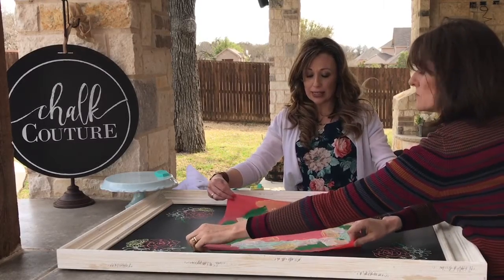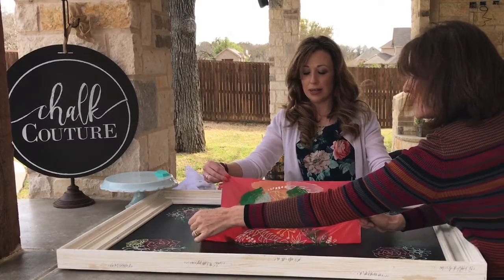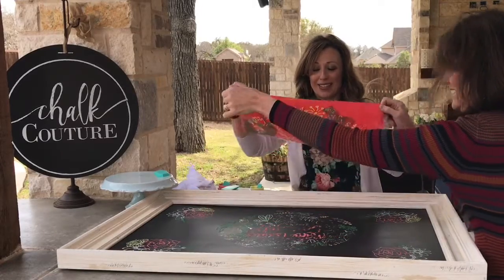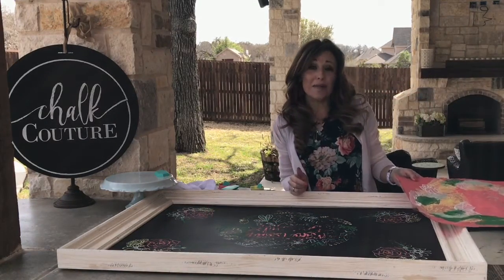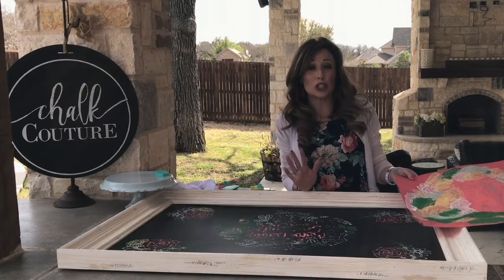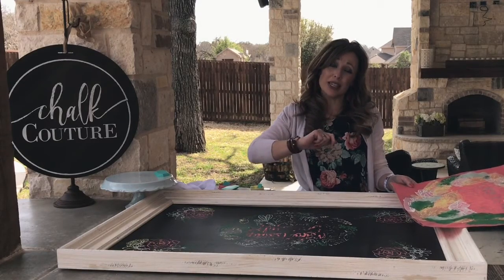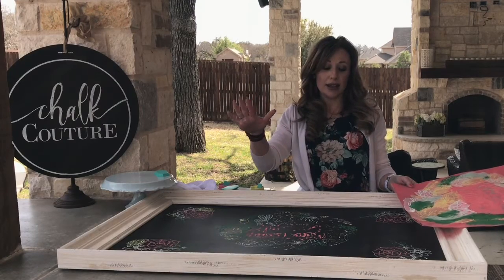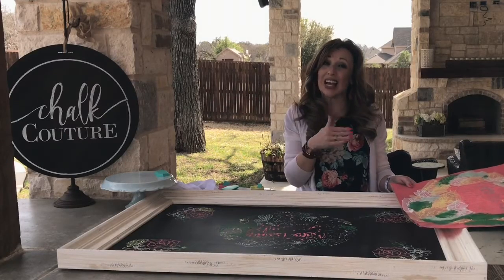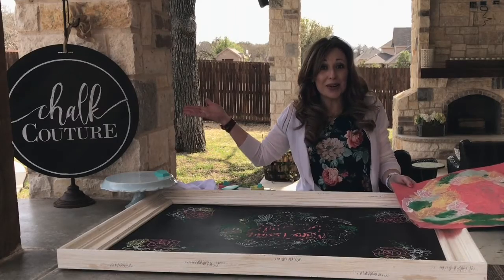We're taking it off to see how it turned out, and it's not looking very good because it's too dry. Lessons learned outside: wind makes the chalk paste dry super fast, so it kind of peeled off because it was dry — not anything we could have done because of the wind. We're going to take this inside, redo it, and through the magic of television it will be all ready to go.